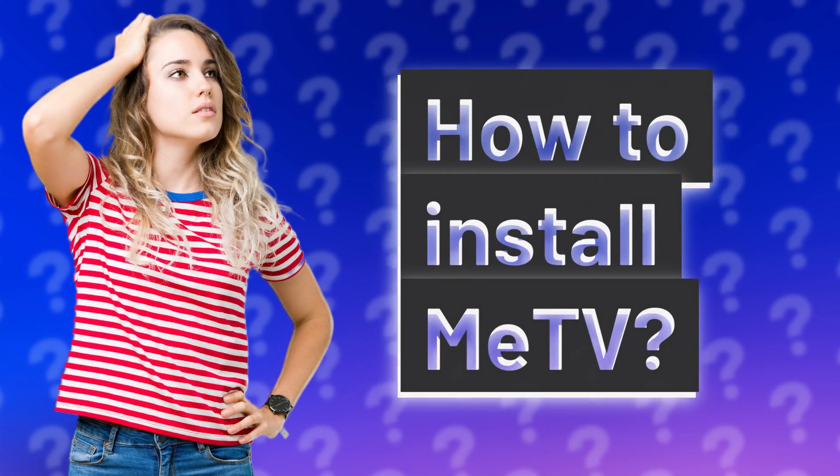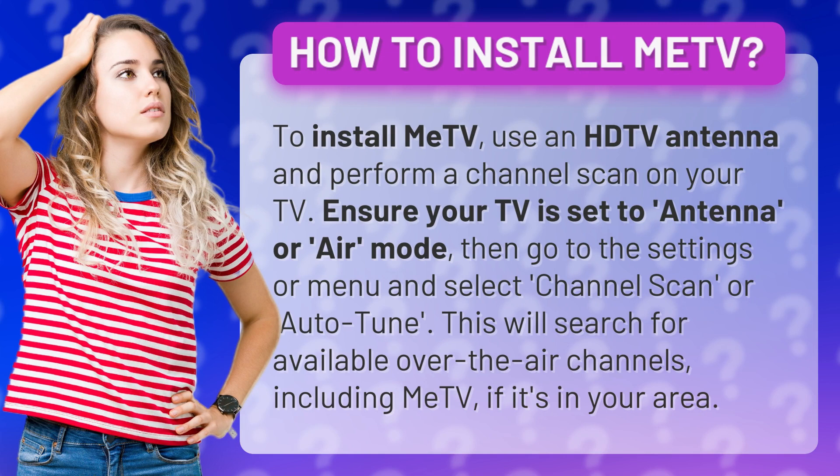How to install Mi TV. To install Mi TV, use an HDTV antenna and perform a channel scan on your TV.